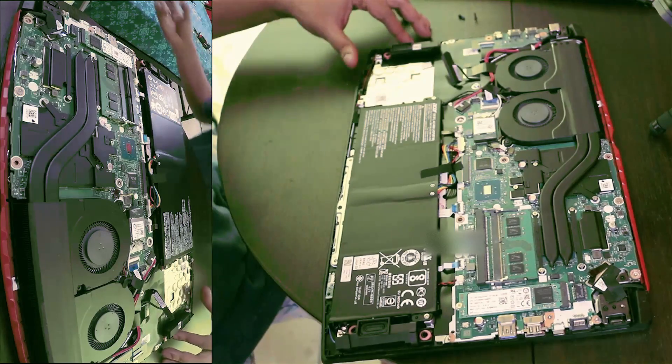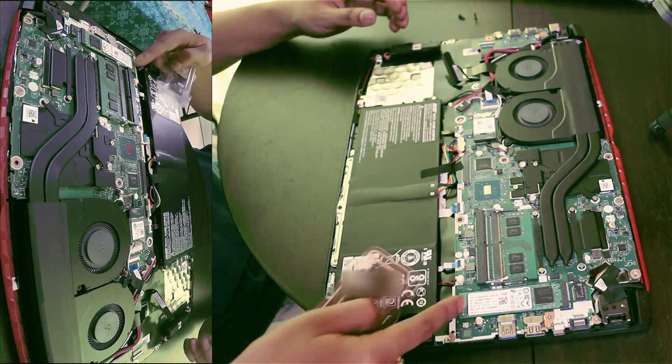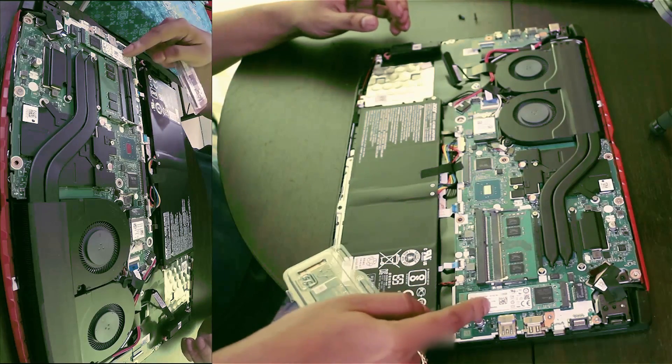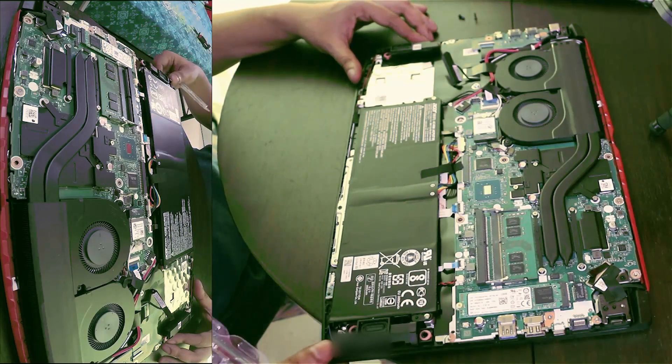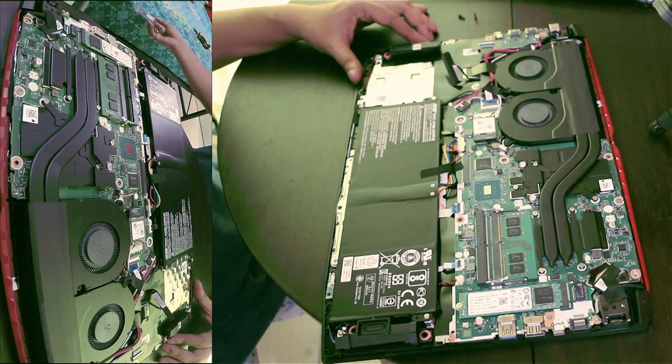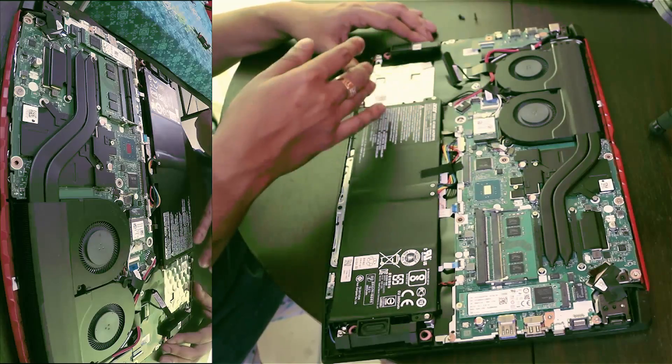I do have a 512GB M.2 storage drive that I am going to replace this 128GB one with, after I take a backup. This is how you replace your hard drives. This is the place for the second hard drive that I already had installed.